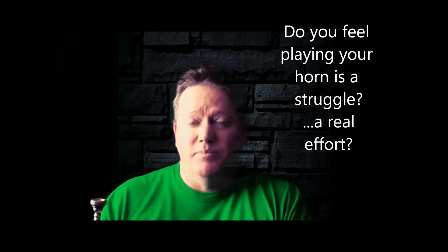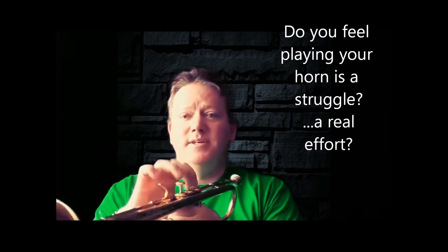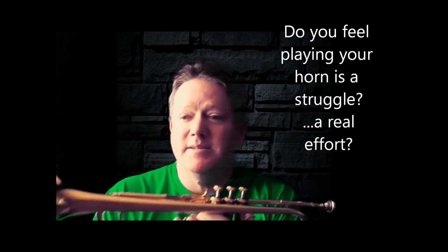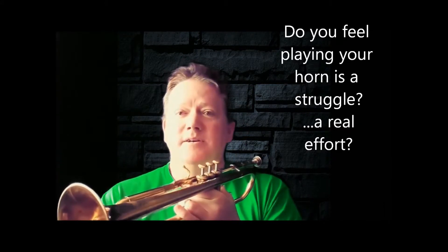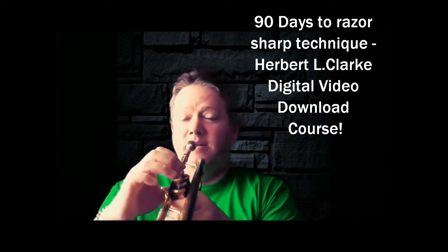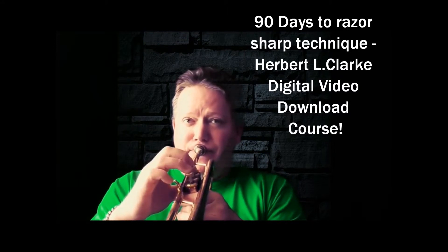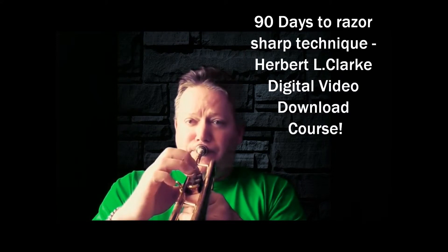The first one I tackled was the one that everybody seems to have trouble with — players get scared of it, and younger players will often simply avoid it. That's on the second page in the second study of the Herbert L. Clark — the one with all the sharps. You heard me struggling with it.